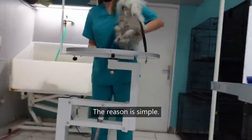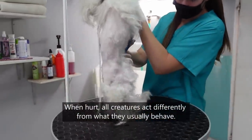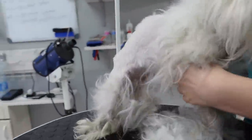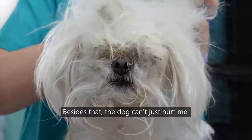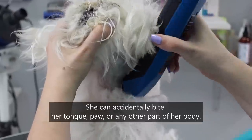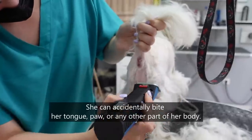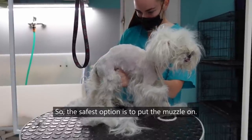The reason is simple. When hurt, all creatures act differently from how they usually behave. That's logic, right? Pain causes trauma and trauma causes aggression. Besides that, the dog can hurt not just me but also herself — she can accidentally bite her tongue, paw, or any other part of her body. So the safest option is to put the muzzle on.